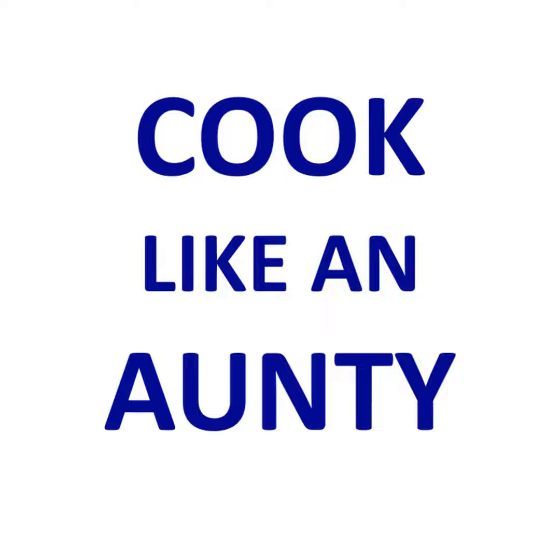It even came with a little postcard with recipe instructions for how to make your coffee. Ever since then, when I was thinking about doing Cook Like an Auntie as a YouTube channel and a podcast, I really wanted to interview Denae. So I'm so glad you're here today.